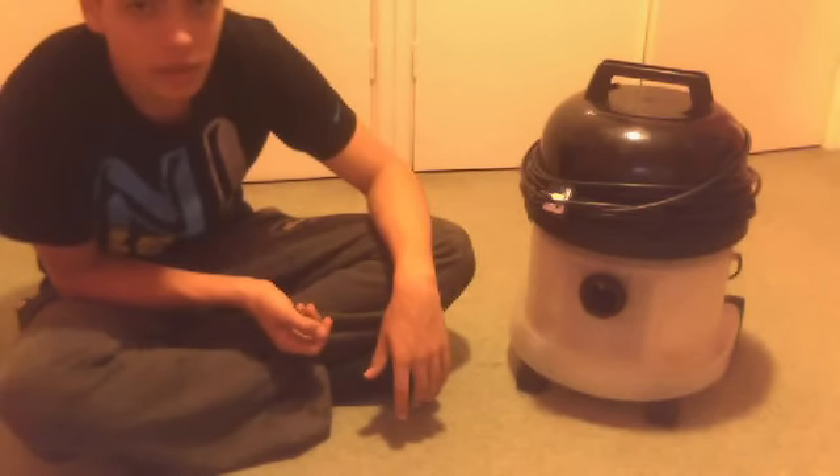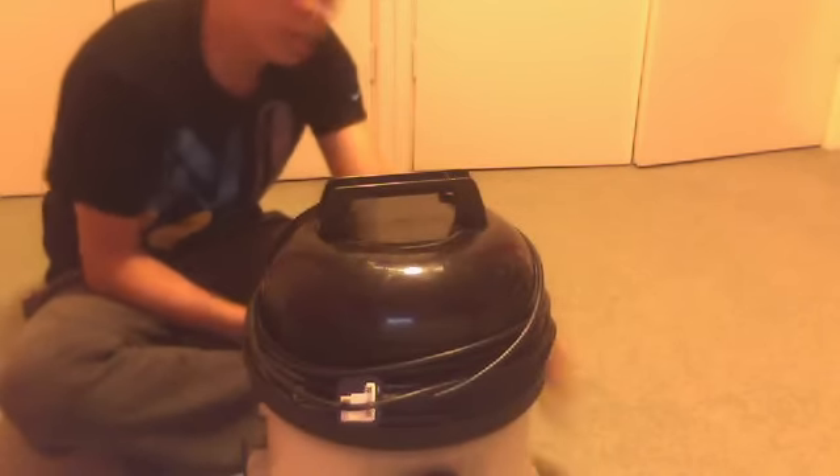I will be giving it a good old clean, because as you can see it needs it. Both the switches work. Two-bar pump fitted, as I said before, and it's an 1100 watt motor.